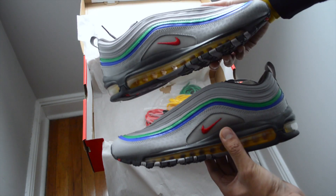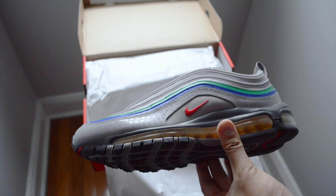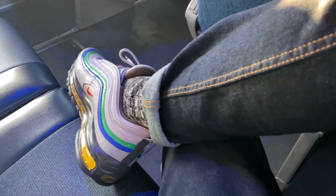And they are this pair of the Nike Air Max 97, dubbed as the Nintendo 64s. It's important to note off the bat that these weren't a direct collaboration with Nintendo — rather they were inspired by the old school console.